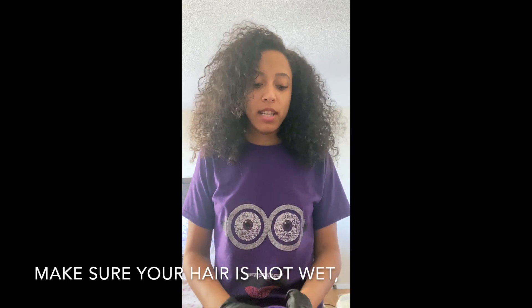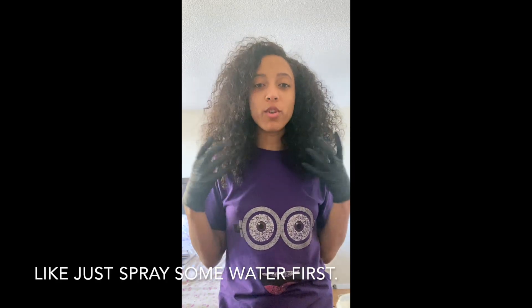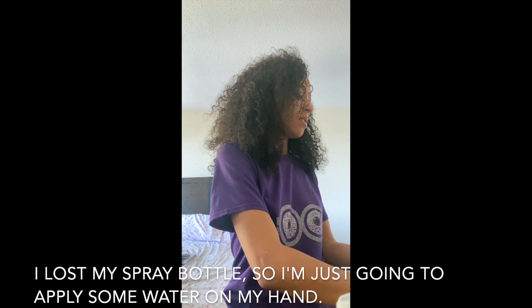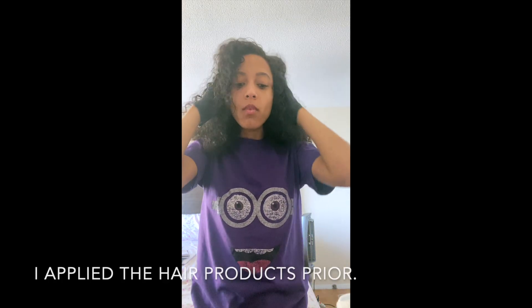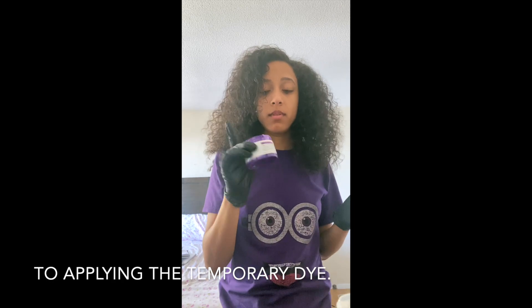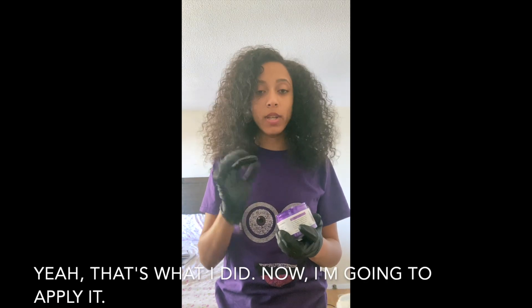Make sure your hair is not wet, or just slightly damp — just spray some water first. I lost my spray bottle, so I'm just going to apply some water. A little bit of moisture is fine. If your hair is dry, apply your hair products prior to applying the temporary dye — that's what I did.